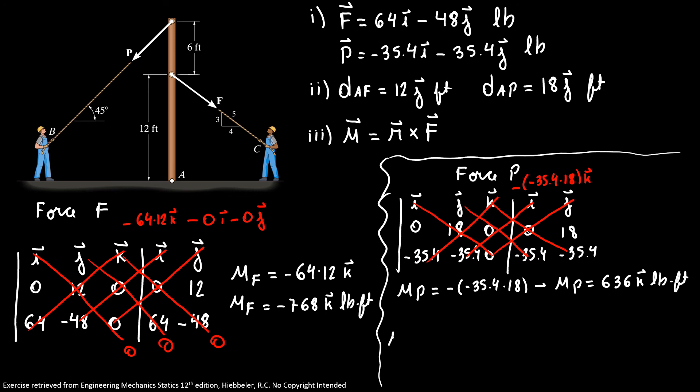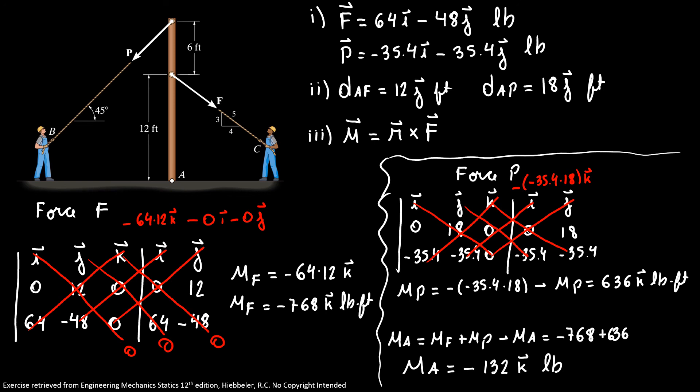The moment around A equals MF plus MP, so the moment about A equals minus 768 plus 636, giving minus 132k pound-feet. Note that the answer is the same as before, and with the vector form we know the moment is around the k axis — the negative sign indicates the clockwise direction. Thanks for watching until the end. See you in the next exercise.